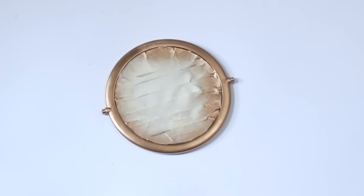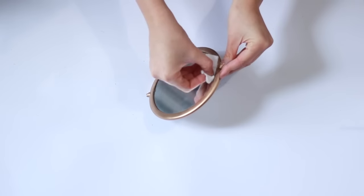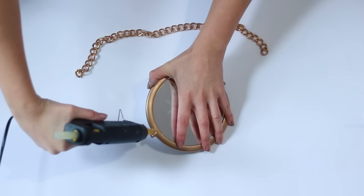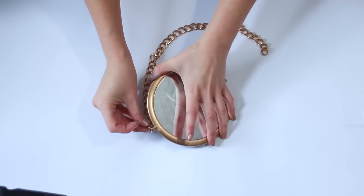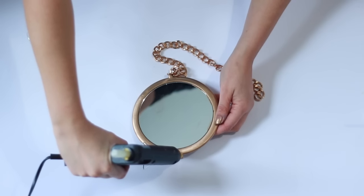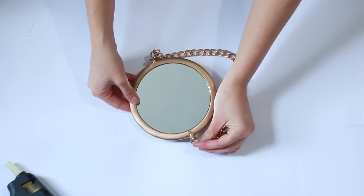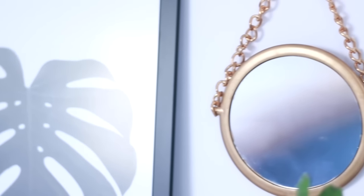Once you've completely covered your mirror you can go ahead and take it outside and spray paint it, and if you have any little extra spray paint on the mirror you can remove it with some nail polish remover. Then go ahead and — preferably using jewelry pliers again — remove the jump ring and attach your chain. I'm using some hot glue because this worked really well for me, but you can use super glue if you prefer. After you've left it to dry you should have something that looks kind of like this, and you can go ahead and put it on a nail on your wall and display it in your bedroom.